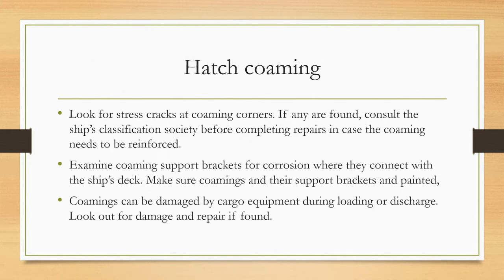For hatch combings, look for stress cracks at combing corners. If any are found, consult the ship's classification society before completing repairs, in case the combing needs to be reinforced. Examine the combing supporting brackets for corrosion where they connect with the ship's deck. Make sure combings and their support brackets are painted. Combings can be damaged by cargo equipment during loading or discharge — look out for damage and repair if found.